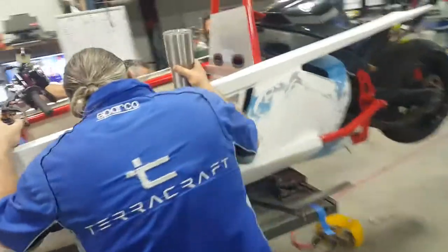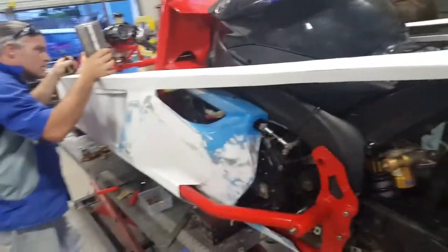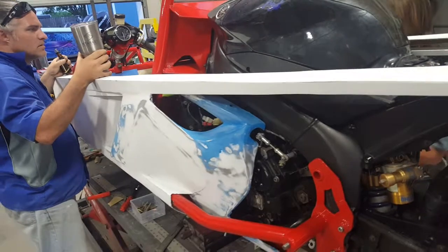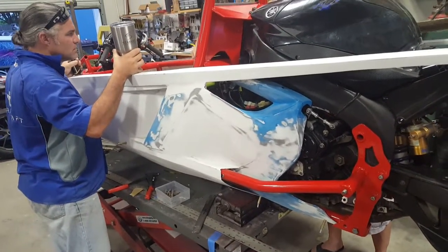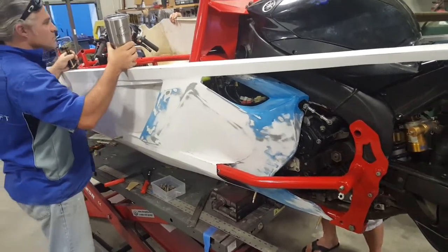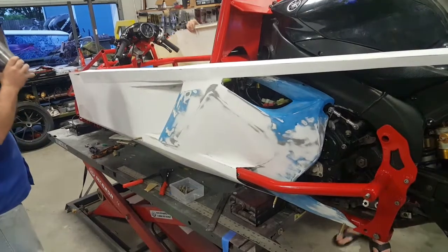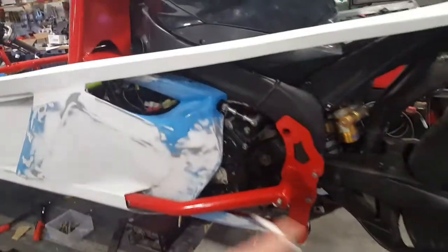We weren't able to do the carbon fiber — didn't have time — but these fiberglass forms will suffice. Refitting the body panels and then we'll get hot and heavy on it, starting this evening reassembling the front end parts.